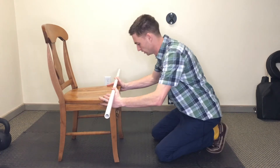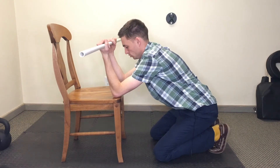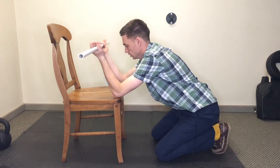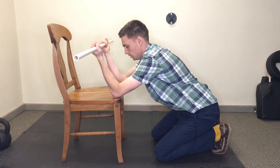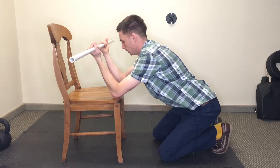Come here and kneel in front of the bench, elbows right on the edge of the bench or chair, and hold the dowel about shoulder width apart.